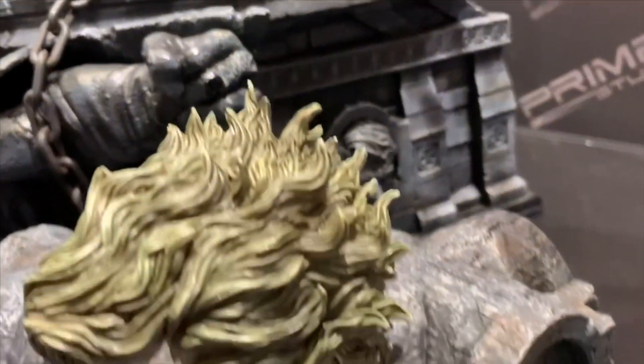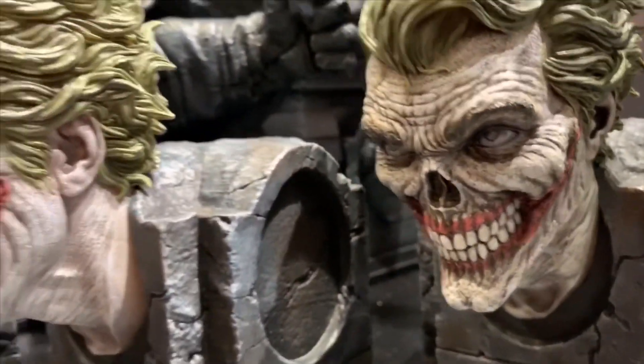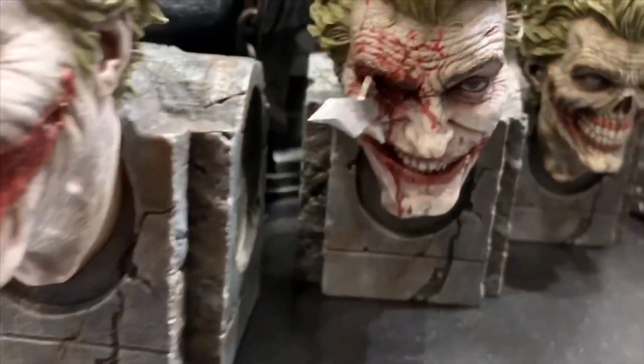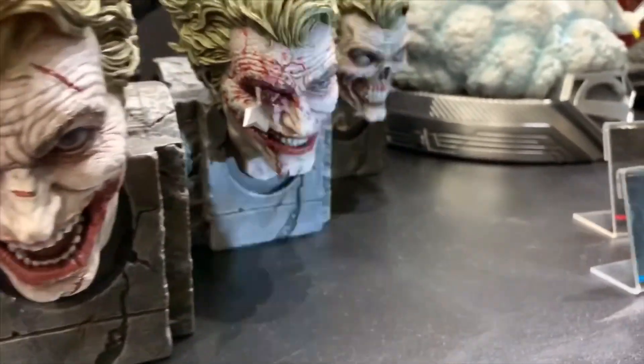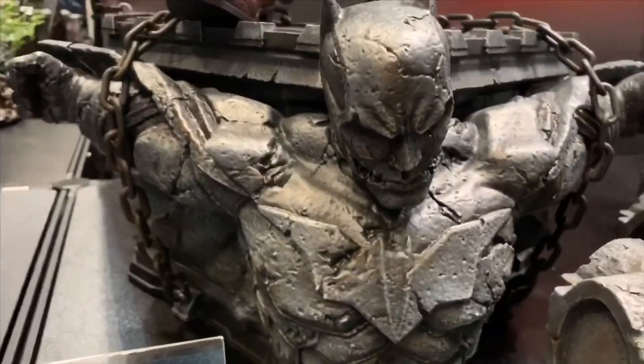As far as the extras, I'm not exactly sure what's going to come with it, but shown here with three to four different head sculpts — actually four, because you have one that's placed on the statue. All of these are done fantastically. It just looks like this piece jumped right off the pages of Batman Damned. I'm definitely looking forward to getting this piece in my collection.